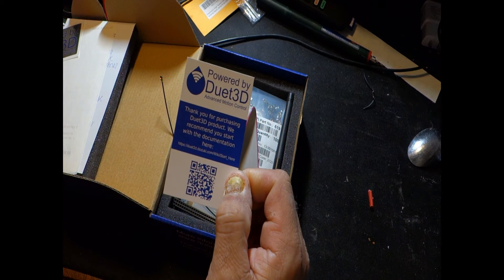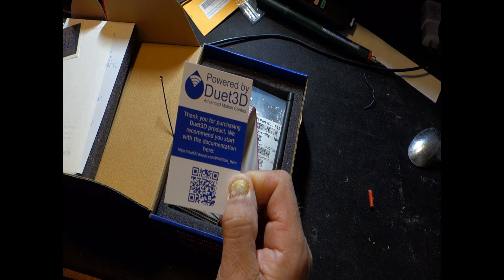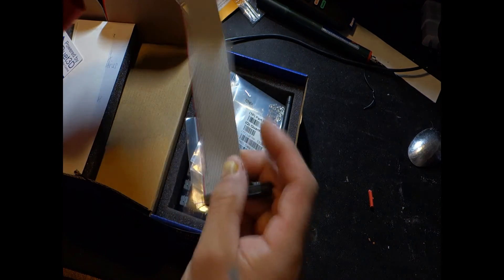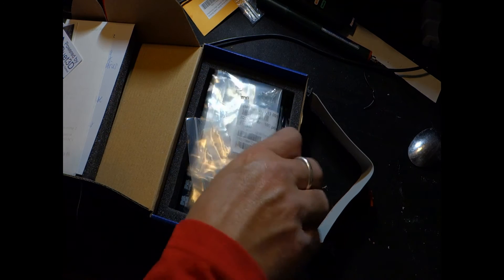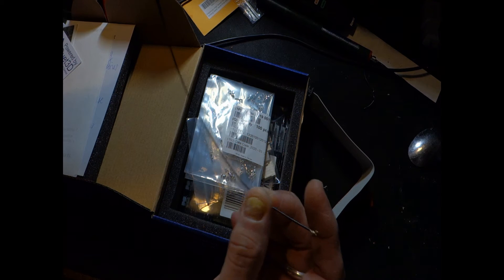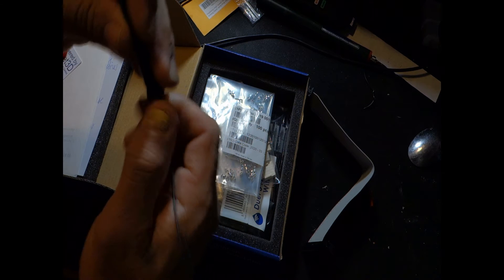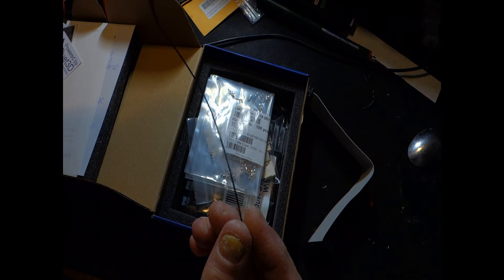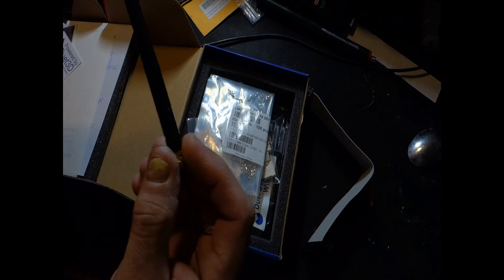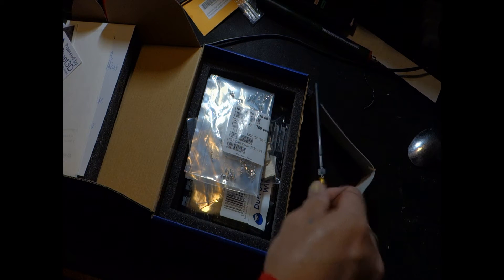They always give you a 'Powered by Duet Advanced Motion Control' sticker. There's how to get to the documentation — scan that QR code and you can look at the documentation yourself. There's a little ribbon cable and an external antenna. Right now on my 3D printer I'm running a Duet 2 WiFi which has a built-in antenna, but sometimes it's tough — if I have a metal enclosure coming for it, I'm hoping that won't be an issue.